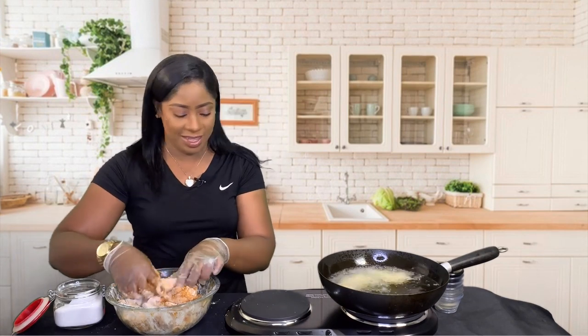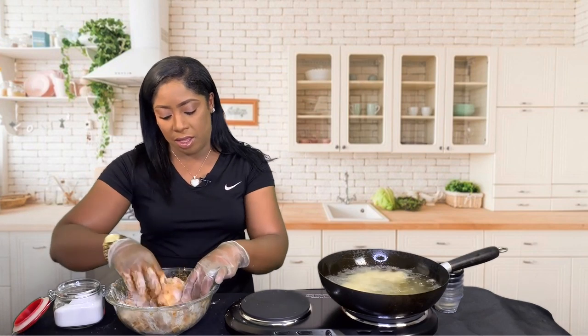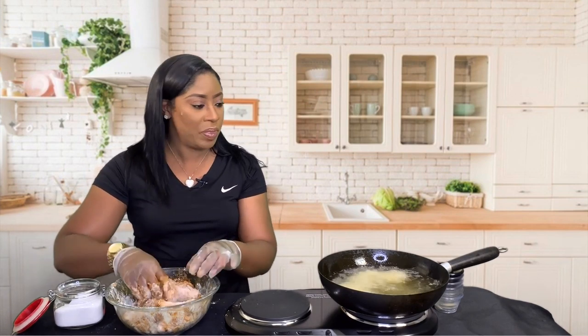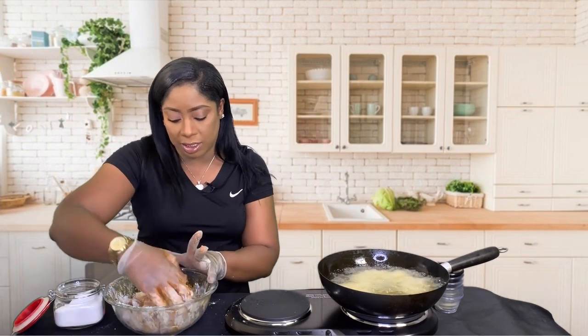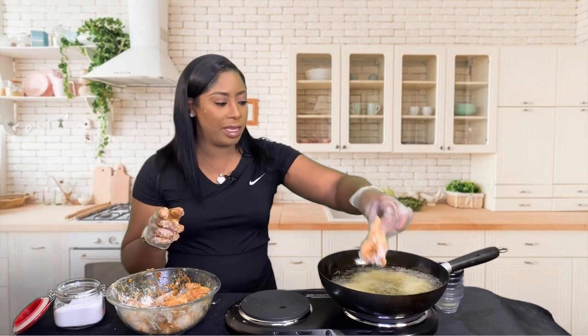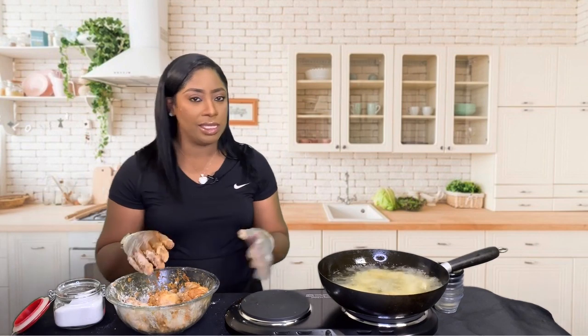Look at the seasoning guys — seasoned perfectly. If you follow all the recipe details and measurements, which are on cookingwithtammy.recipes, you can't go wrong. You are literally going to give me a hug and a big old kiss because this recipe is life-changing for lemon pepper wings. It also makes a really good game day recipe. Anyway guys, I'm gonna fry these up and I'll be right back.